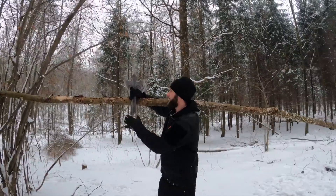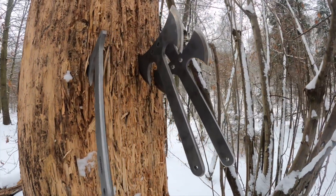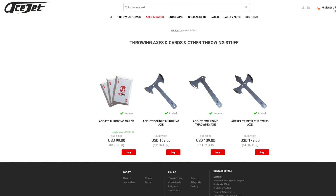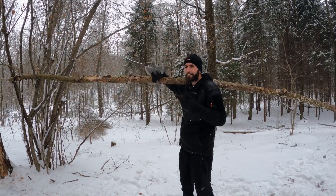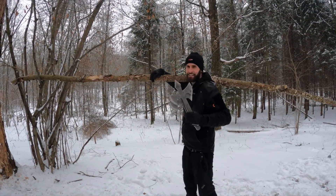As you were able to see today, guys — really cool axes by Acejet. If you want the same ones, they are now up for sale on the Acejet website. But for today that's it, so thank you all for watching. Share, like, comment, subscribe — and see you next time.